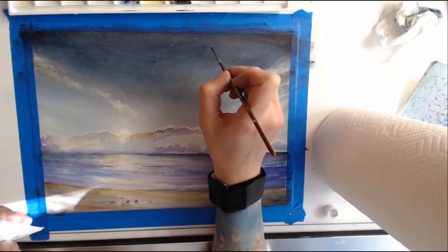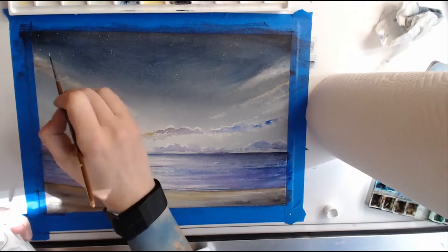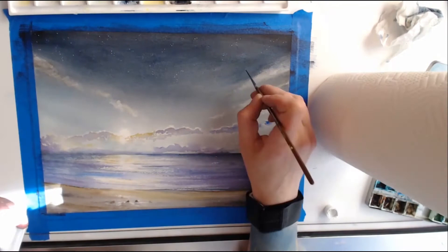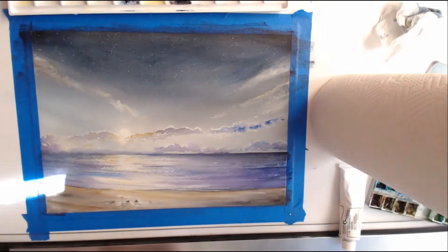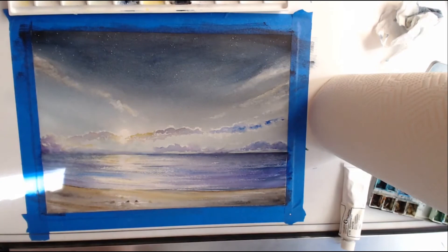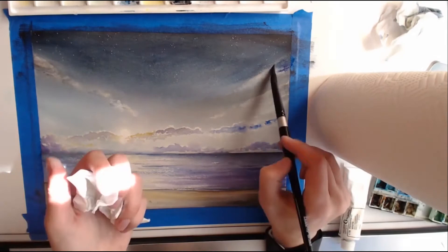For this one I ended up sticking with my tried and true method of adding stars, which is white gouache. It's super easy and I have total control with my little brush. I did lots of tiny little stars — nothing too distracting, just enough to add that nighttime look. In a way, I kind of wanted the viewer, when they first glance at it, to wonder if it's a sunrise or sunset, but seeing the stars in the sky they'd know it's a nighttime scene.